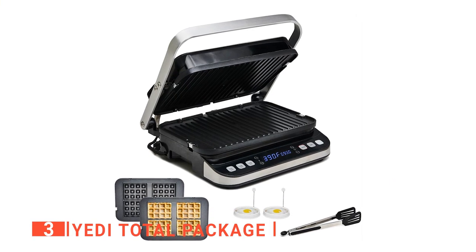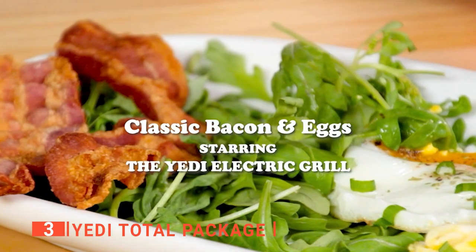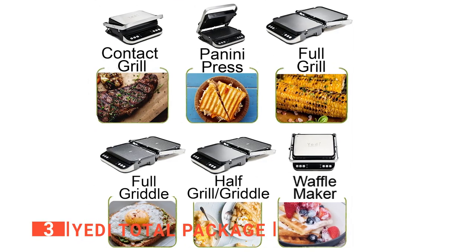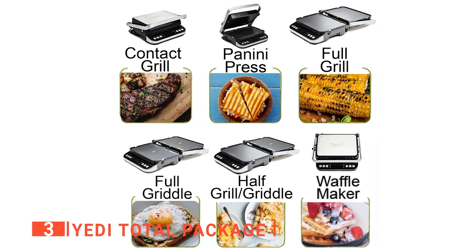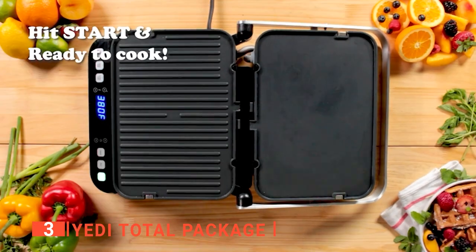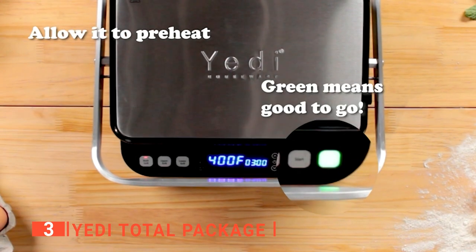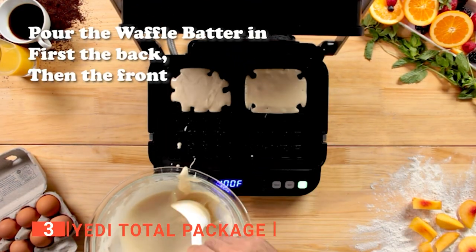The third product on our list is the Yeti Total Package. Who wants to buy different kitchen devices for grilling, paninis, and sandwiches when they can get all these functions in one? The Yeti Total Package is a versatile sandwich press that can act as a panini press, contact grill, full grill, and more. It has digital temperature controls that allow you to regulate it to your desired temperature, ranging from 175 to 450 degrees Fahrenheit. One of the remarkable features is that you can control both the top and bottom temperatures separately, so you don't have to burn one side of your sandwich while the other is still uncooked.